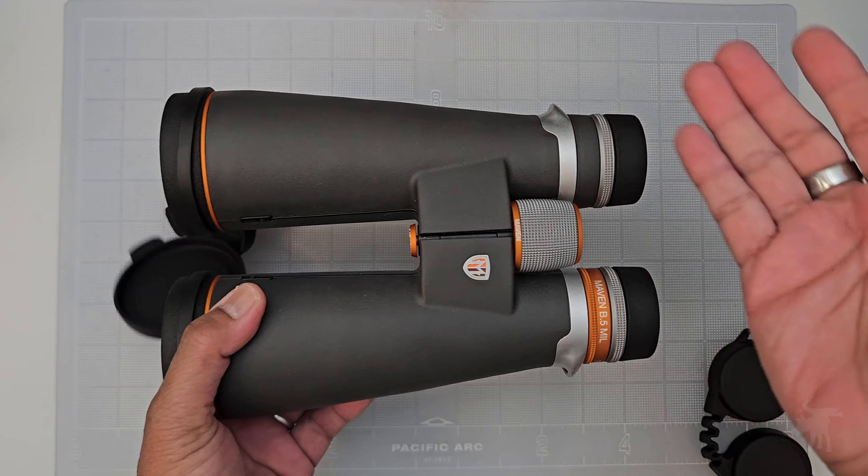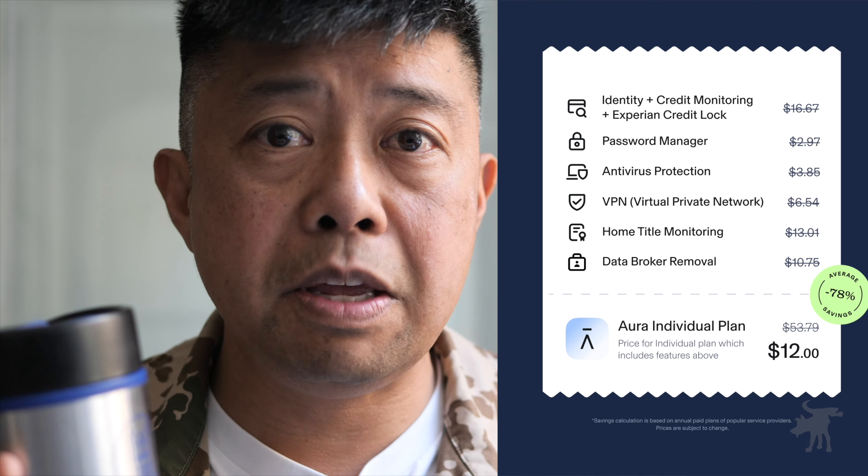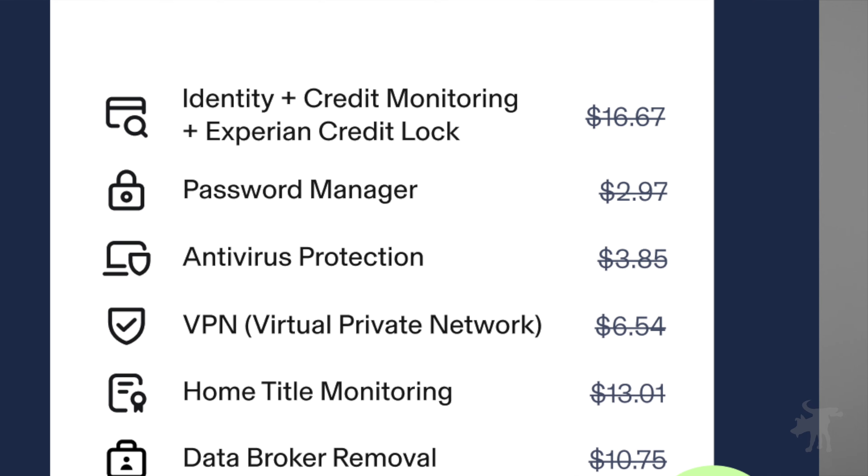Before we get started with the test, a quick break to talk about this episode's sponsor, Aura. Data breaches have compromised mine and probably your data, so it's important to be proactive. For the cost of just a VPN, I'm getting a whole suite of security services including a million dollars in identity theft insurance, fraud alerts, spam blockers, and they're even removing me from data broker listings. After a month of using Aura, my spam mail went down by more than half and I'm not getting any robocalls. Try them free for 14 days at Aura.com/moondog — no contracts, no commitments.